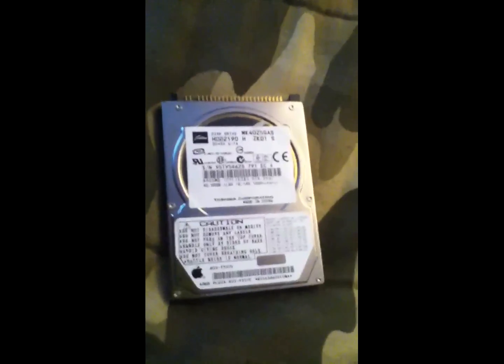Hey guys, today I want to show you how to disassemble the iBook G4 and how to put the hard drive into it, if that's what you're doing. But mainly this is how to disassemble it.